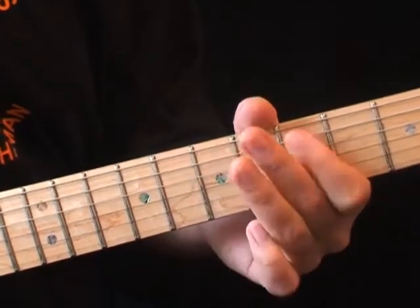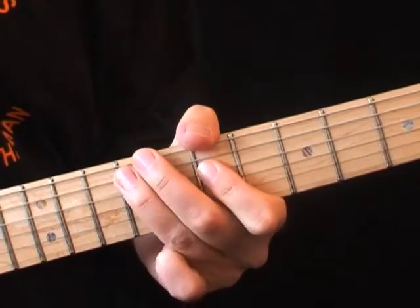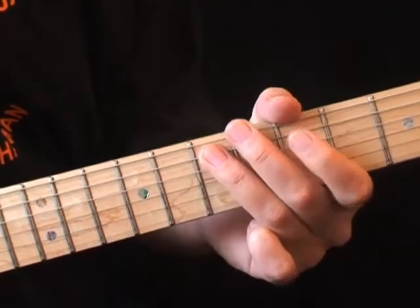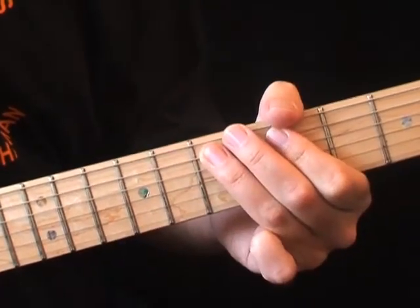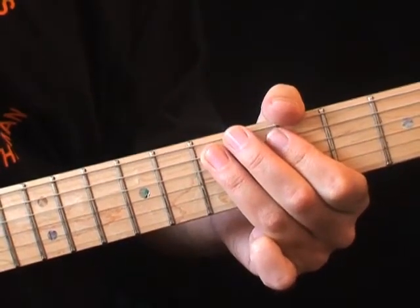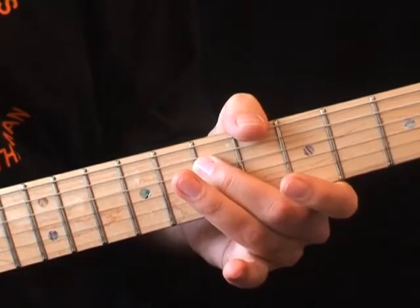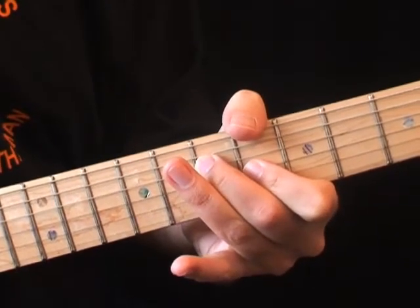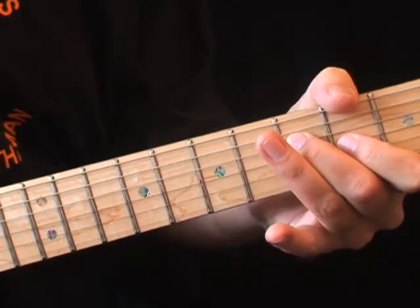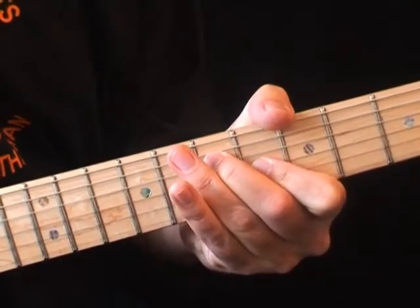So far we have those two parts together. Next, form a double stop shape on 6th fret 3rd string and 7th fret 4th string. This makes a major 3rd shape. In the riff, we slide into this major 3rd from 2 frets below, then strum it a further 3 times.